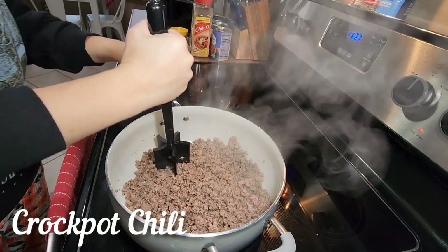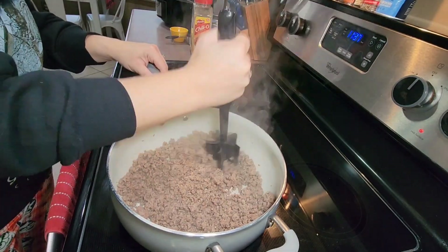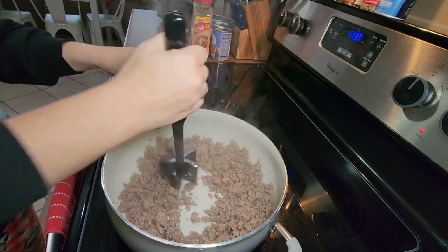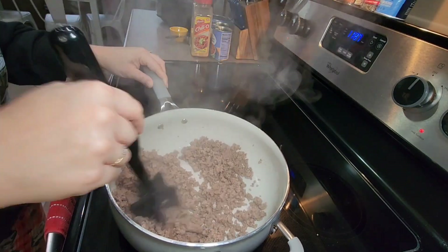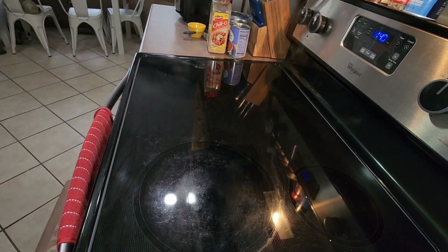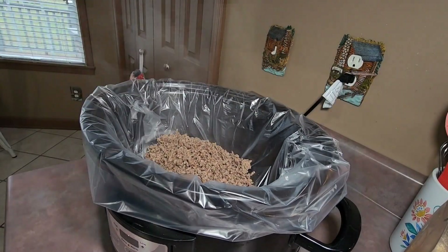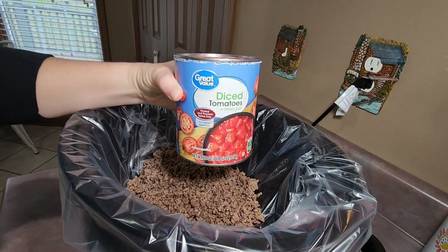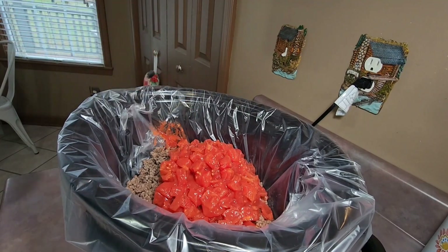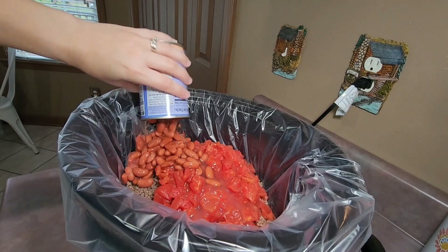Up next we had chili in the crock pot. That morning when we woke up it was 30 degrees outside and snowing, so I wanted something to warm us up and a nice bowl of chili sounded delicious. To fix my chili it's super simple — I brown one pound of lean ground beef, drain all the grease, pour the meat into my crock pot, then add in a 28-ounce can of diced tomatoes and tomato juice and a 15.5-ounce can of light red kidney beans.